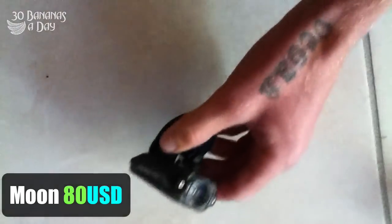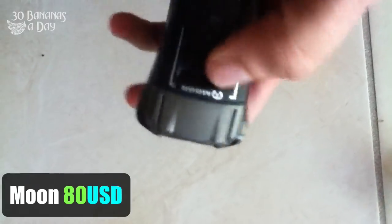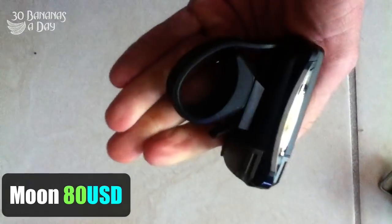Here we have the Moon Meteor. It's a USB charger light, about 67 grams. 200 lumens. It's got three settings: 50 lumens, 105 lumens, and 200 lumens.